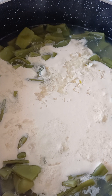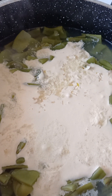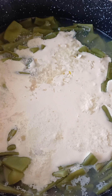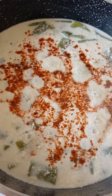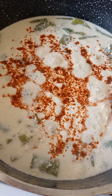Then pour in the sour cream and egg mixture, and add the two chopped garlic cloves as well. Put in some salt and bittersweet paprika like that, and let it boil for another five to six minutes.